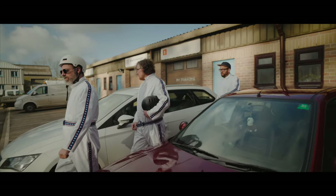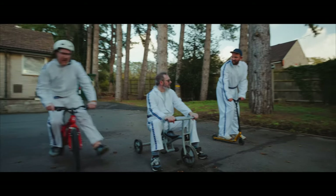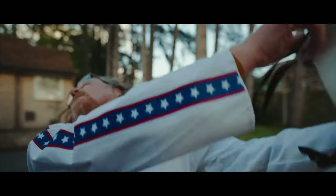The concept of this video was to get the band in Evel Knievel suits, grab anything that had wheels — skateboards, bikes, trikes, you name it — and then shoot. The mantra we had was: if it's not fun or funny to film, then it's not going to get filmed.